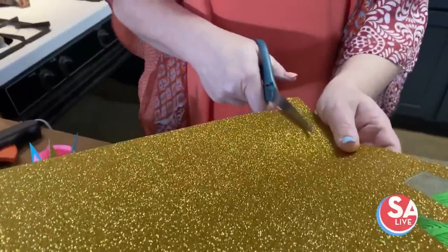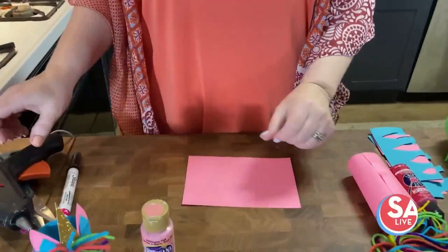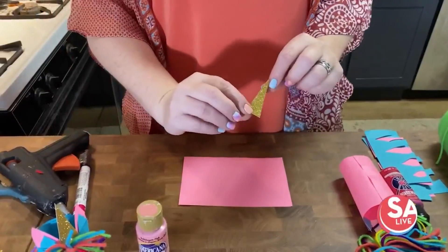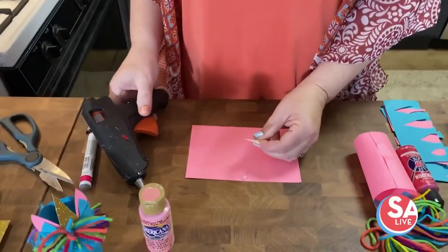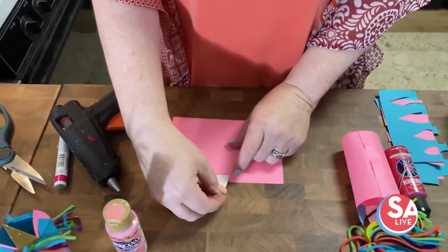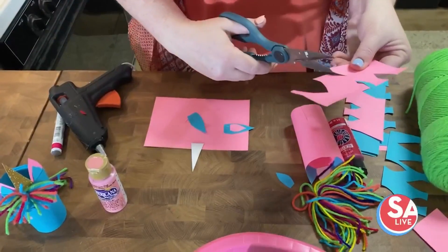All you do is cut a nice triangle out of it like that. Take your piece of construction paper, find your glitter unicorn horn, and glue it. Then you cut out ears and the separate color for the inside.